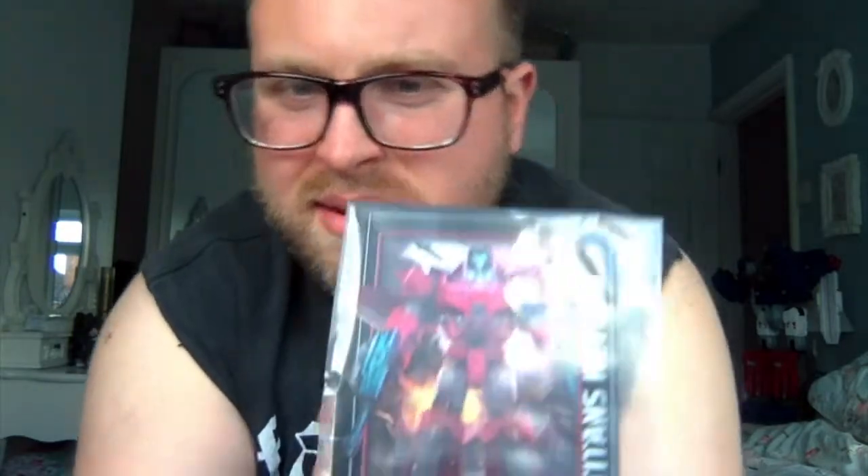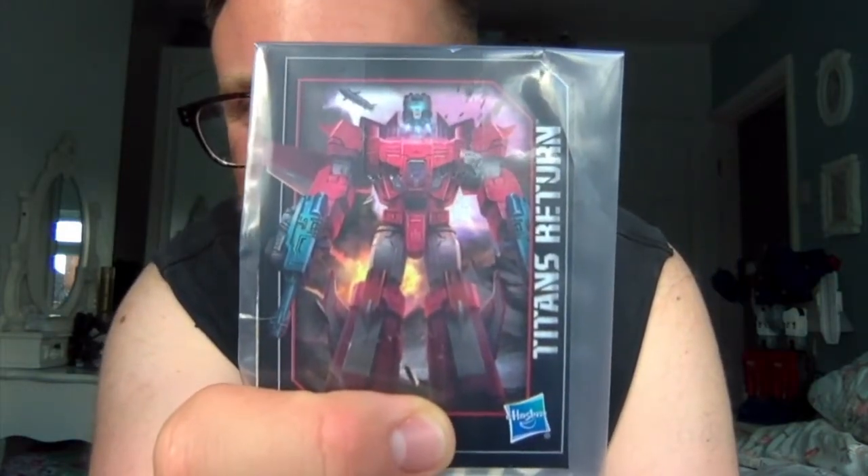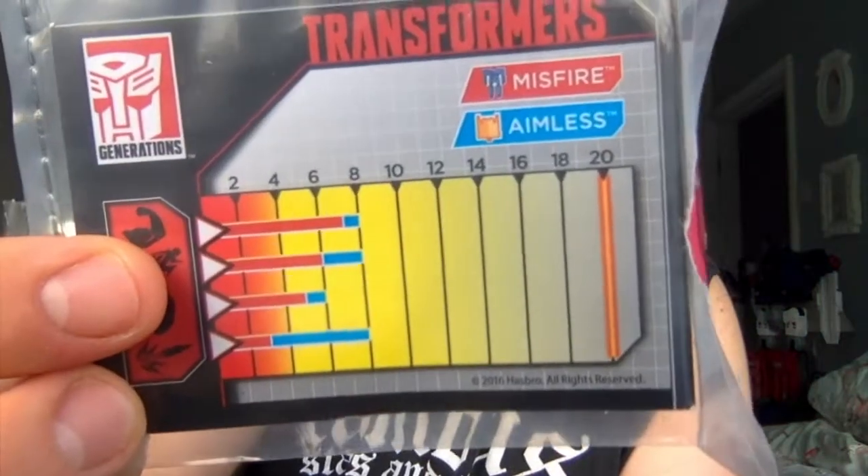On the back you'll see just some normal product shots really - shows you how many steps Misfire transforms in. I mean come on, this is wave five of these figures, we kind of know what the packaging is all about by now. But you do get Misfire's little card which is still in the plastic box, because I've packed my card album away unfortunately. But there we are - there's Misfire. And you'll also see his tech specs on the back.